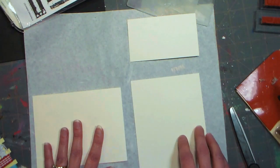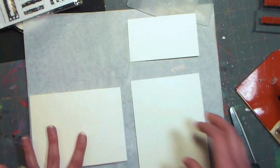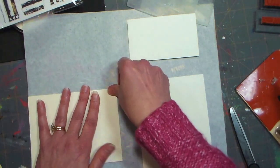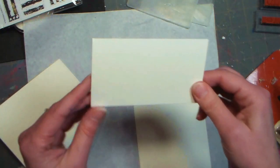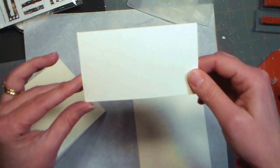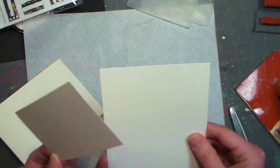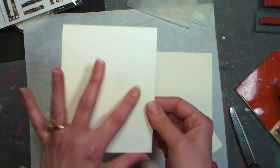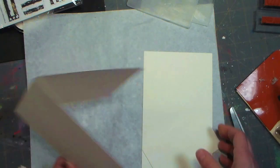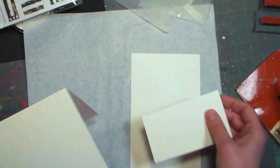I misplaced my bone folder, so pretend I'm creasing it with that — it gives you a nice sharp crease. Then I cut about a two and a quarter inch piece off the end of this, and we're going to use this for our stamping and a little more embossing. The first thing that's neat about this card is we're actually going to do some embossing right on the card front.